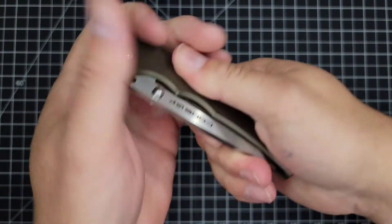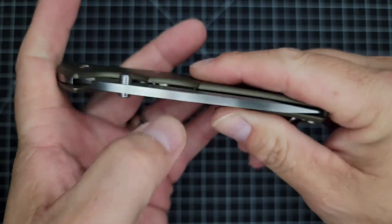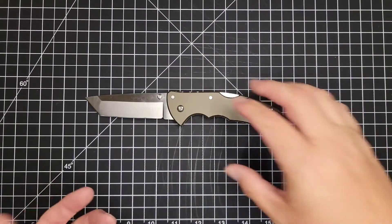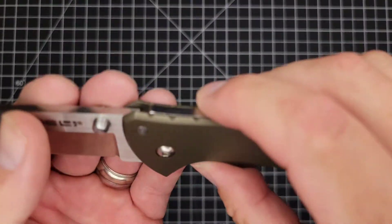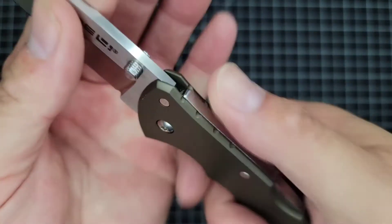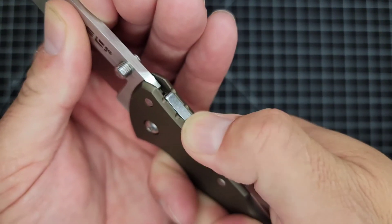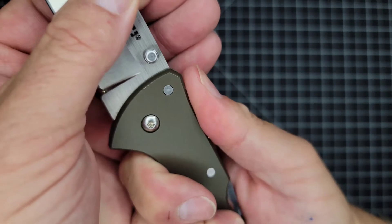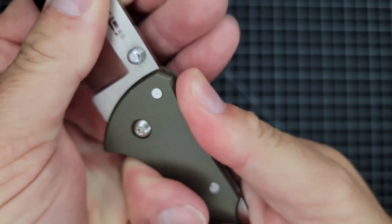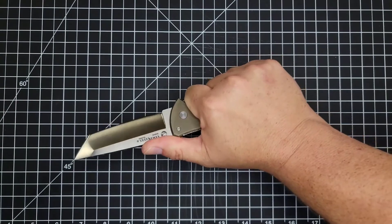There's a nice flat spine and you can feel the edges, but they're nothing to complain about. As far as jimping, there is some technically, but I don't really know why it's there — it doesn't serve much purpose. Even when you're really pushing hard, the jimping doesn't even make contact with my thumb. And there's none up here.